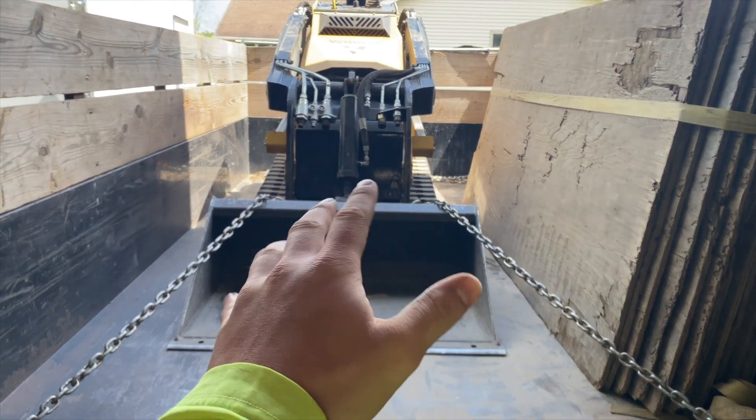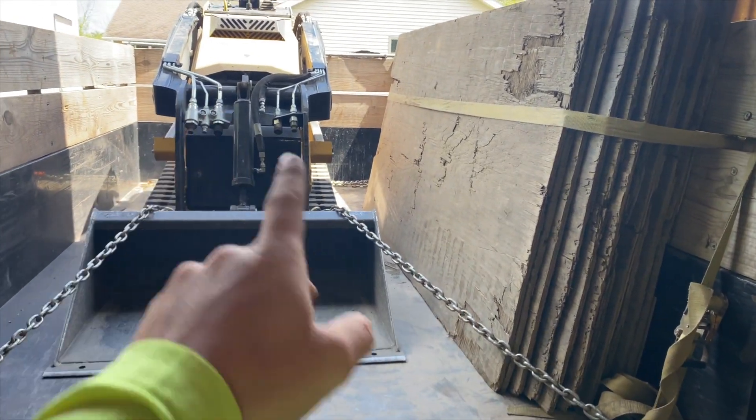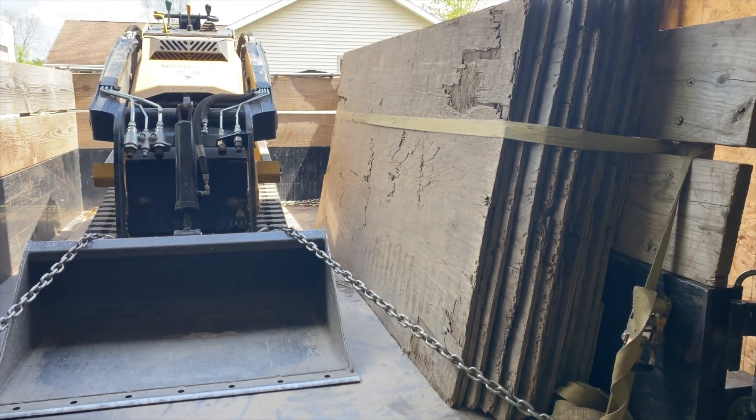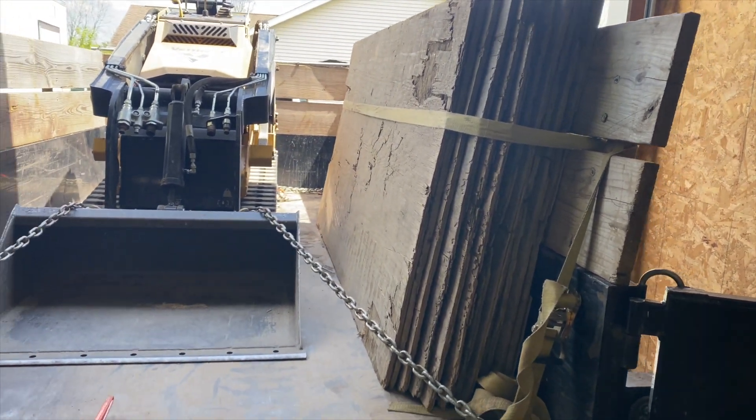The problem I ran into is I always bring plywood depending on the size of the job. If it's a small job you don't need it, but when you're doing a lot of back and forth on a lawn all day long, you're going to want something so you don't damage the turf. I use plywood and it's worked really well.